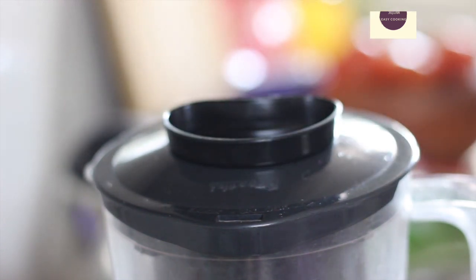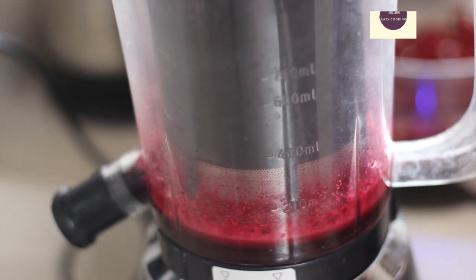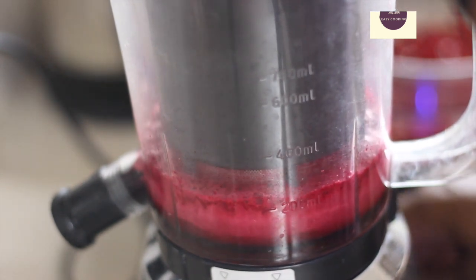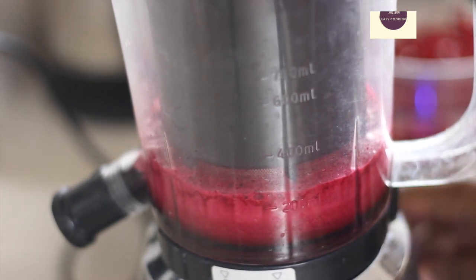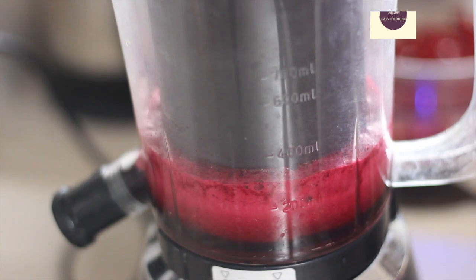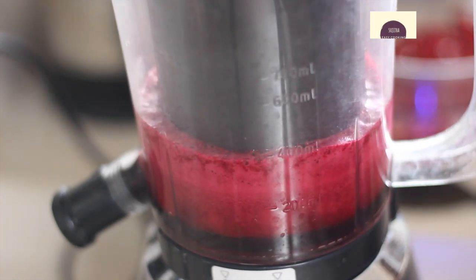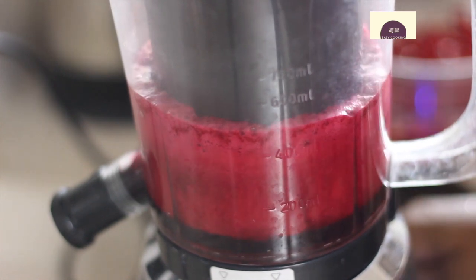When you put the lid on the mixer, you will grind it. You will see how the juice is going to be extracted. You will make a filter in the mixer and the juice will be collected. You will need to put it in the mixer jar.